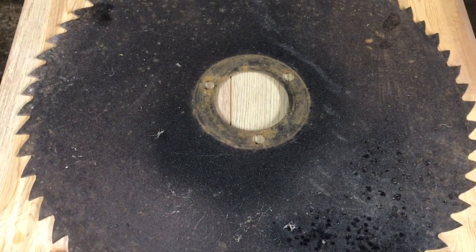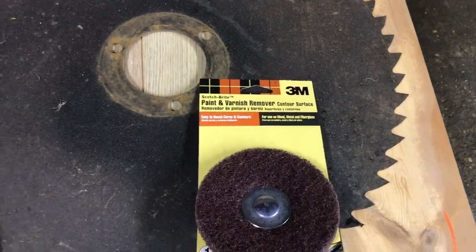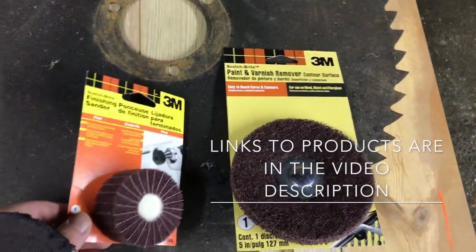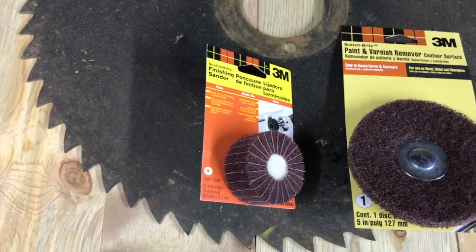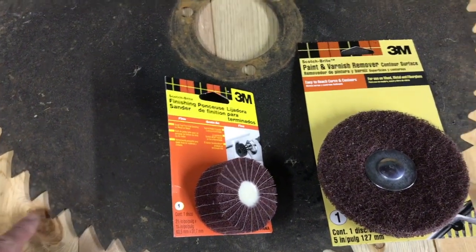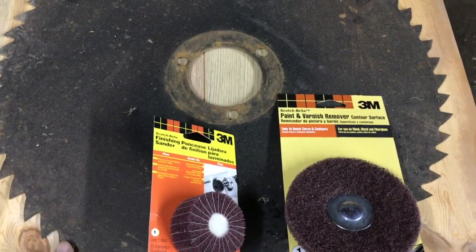I've got my saw blade picked up that I'm going to use. Some items I like to use to clean it up: the paint varnish remover — it's almost like a scotch pad type feel to it — and then some finishing sander type discs, which are also very nice to get some of the rust off. Wire brushes I've used as a drill attachment work really well, or for a bench sander. So now I'm going to start removing some of the rust.